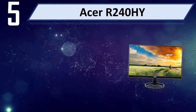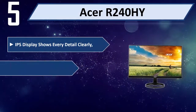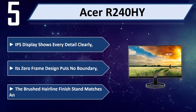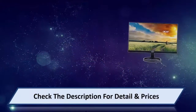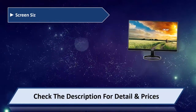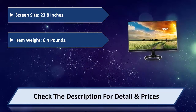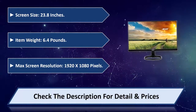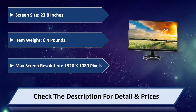Number 5: Base RR240 High. Its IPS display shows every detail clearly. The zero frame design puts no boundary, and the brushed hairline finish stand matches any environment. Screen size: 23.8 inches. Item weight: 6.4 pounds. Max screen resolution: 1920 x 1080 pixels. Please check the description for detail and price.